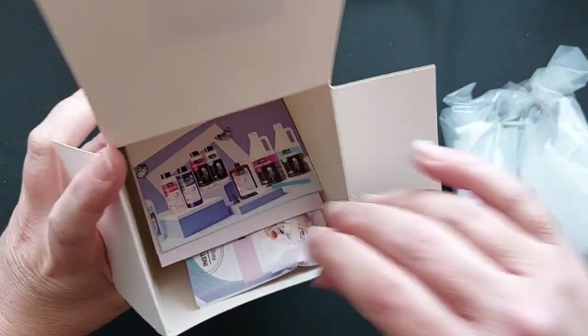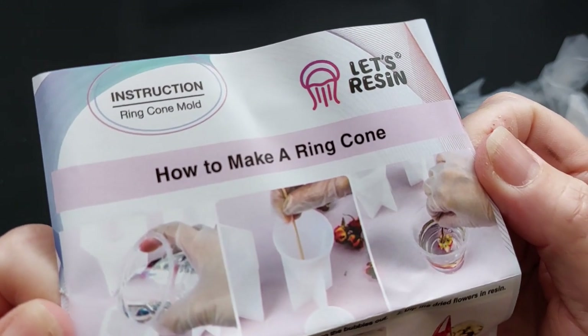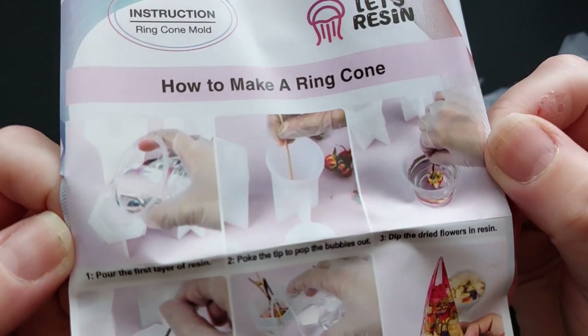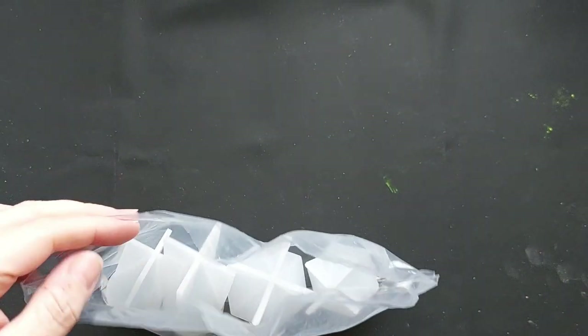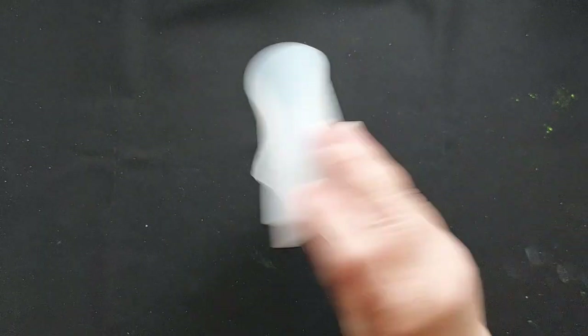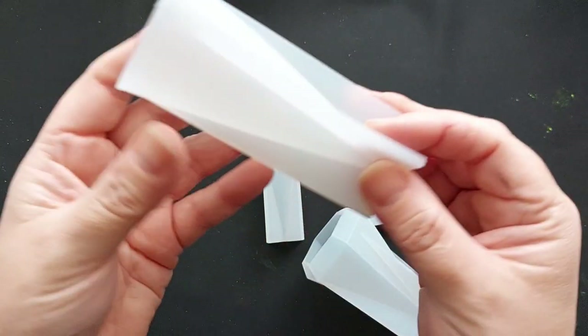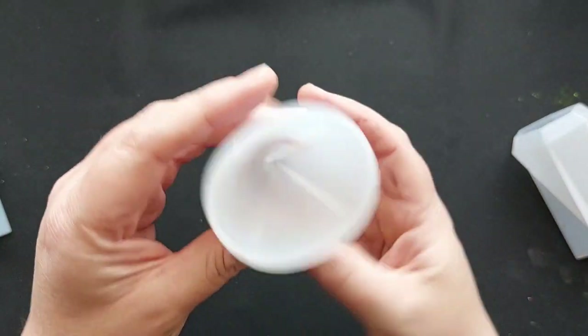Next up, this is something I really wanted. Let's Resin told me to take a look at their website. Based in the UK, I do like to choose things that are available in the UK as well as the USA, and these stood out to me. Similar to their giant crystal molds, these are their ring cones. I have seen these — I've seen other people make these and I've often wondered where the mold was from, and now I know you can get them from Let's Resin. This is a pack of four ring cones. I am beyond excited for these. You don't have to necessarily use them for ring cones — you can just have them as decorative items, home decoration, paperweights, whatever it is you want. But how gorgeous are these?